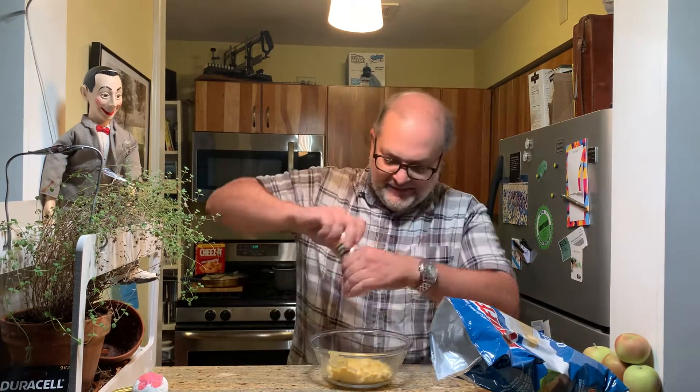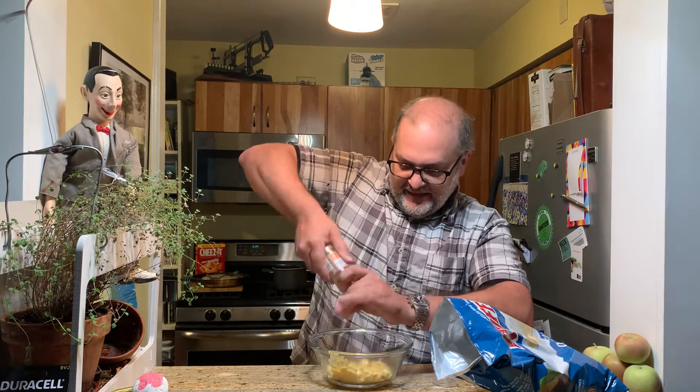First off, I'm gonna take this — my favorite thing, the Trader Joe's everyday seasoning — and grind it up. Everything's better if you grind your spicy things, it's so much better than just dumping them out. And that's not all — I'm taking Ruffles, because they got ridges, and crunching up a bunch.